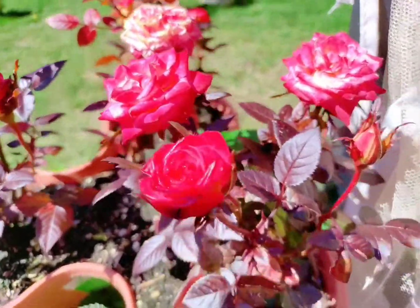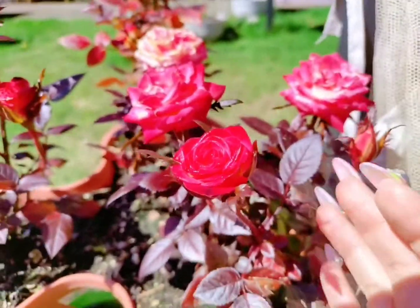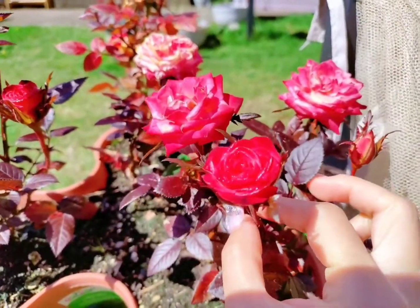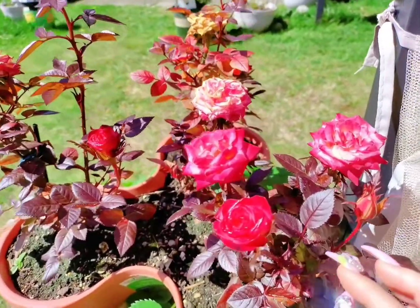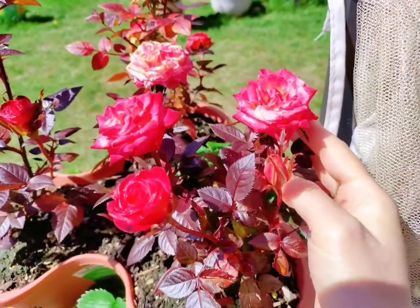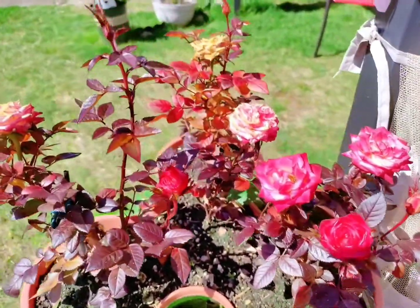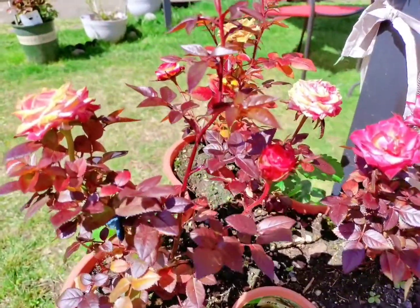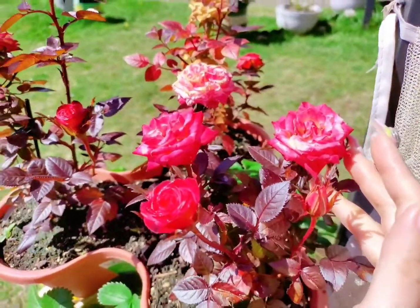For those of you who often grow mini roses, you probably know that the mini roses bought from supermarkets are grown indoors and are generally not placed outdoors like mine exposed to direct sunlight. After sun exposure, the mini roses present a different color, and this video gives everyone a very detailed look at that color change.